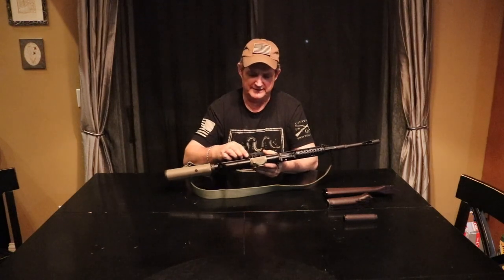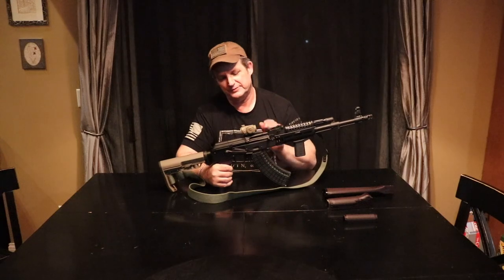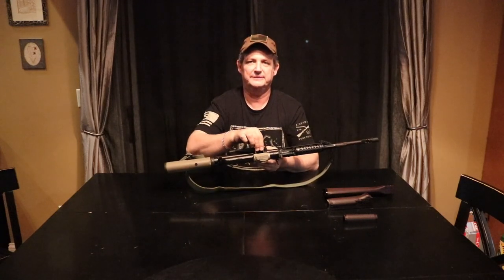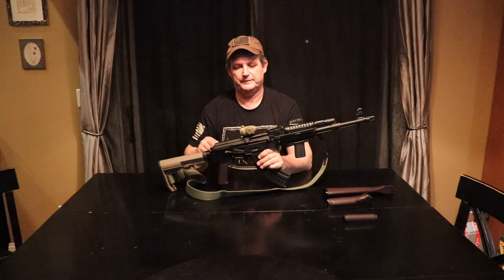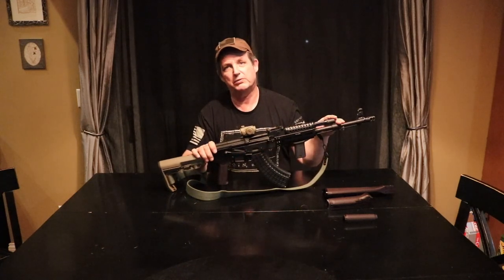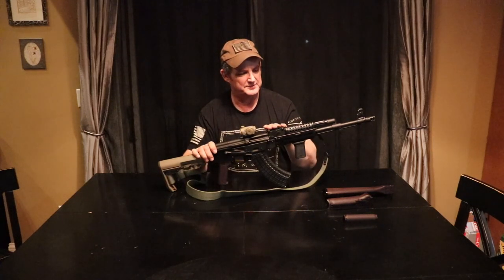Works great too. Slides right in, locks in, holds zero — no problem with it. I did run into one thing and it was my fault. I forgot to Loctite these two screws in. Came loose the first time I had it out sighting it in, but not a big deal. You can co-witness the sights with this — no problem. In the lower third it's a little tight, but you can co-witness with it.